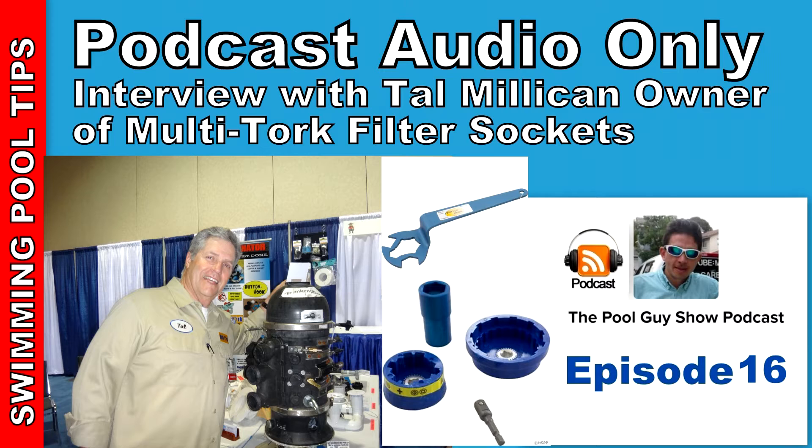I introduced my first three sockets at the Florida Spa and Pool Association show over in Orlando in February of 2007. And it's been a growing experience ever since.